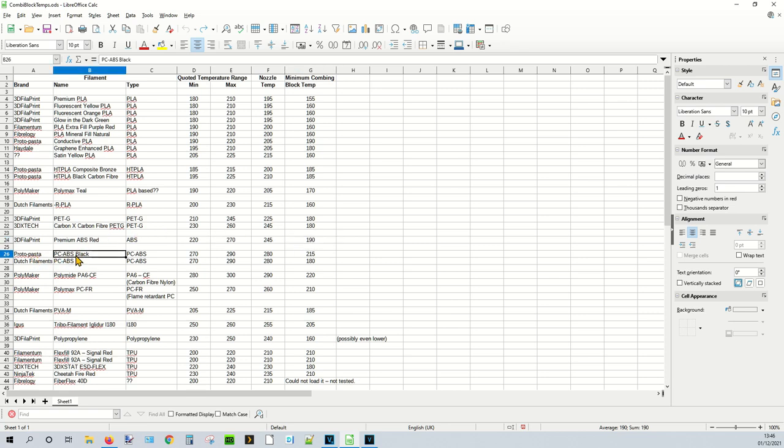Then some PC-ABS: Protopasta Black and Dutch Filaments PC-ABS, both with a quoted range of 270-290°C, set to 280°C. The Protopasta needed the combining block up to 215°C to extrude reliably, but the Dutch Filaments version only needed 180°C — despite being allegedly very similar materials.